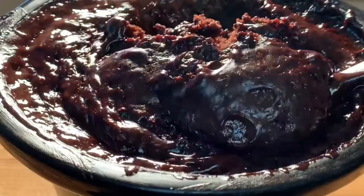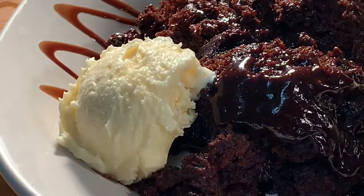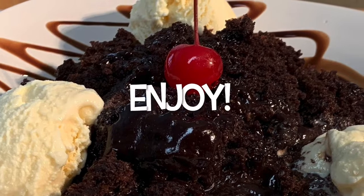When it comes out, look at this — plate it up, serve it with some vanilla ice cream, and enjoy Sudden Death Chocolate Cake.